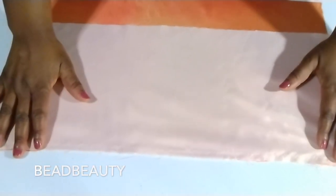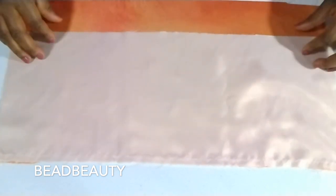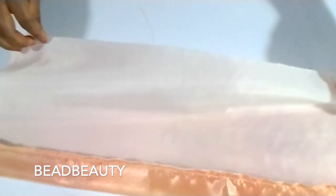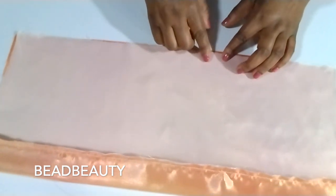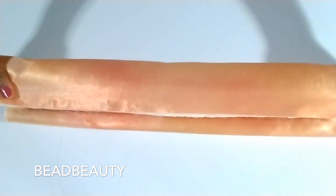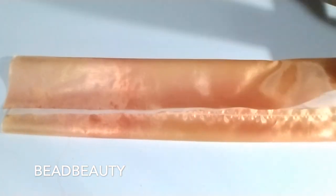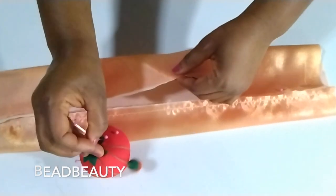Now that we're done sewing straight down like this, I'm going to hold only the lining and pull it down to the level of the main fabric. This is the main fabric over here. I pull the lining down to the level of the main fabric, and then I'm going to pin it right here — pin, pin, pin.